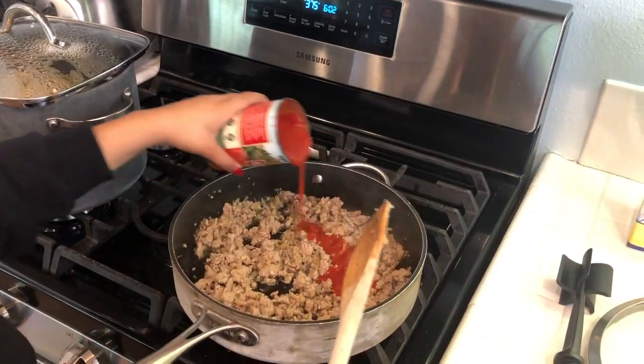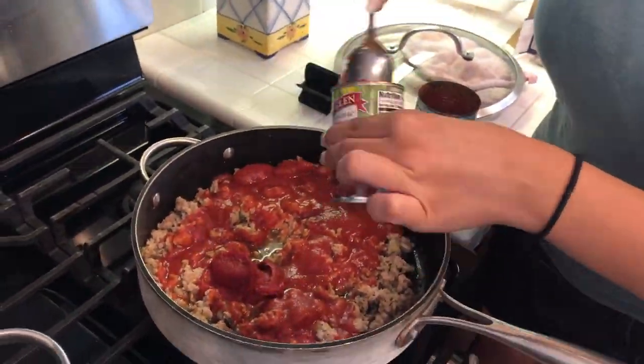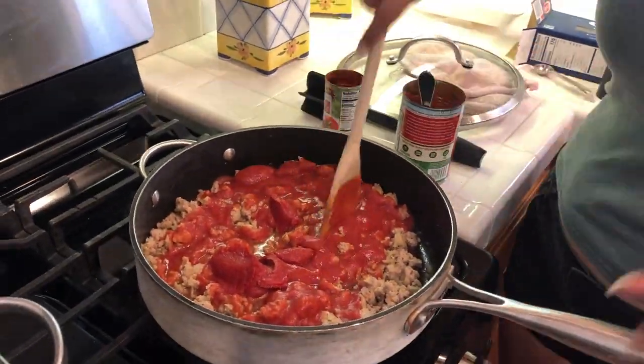Then we added tomato sauce and tomato paste and reduced the heat to medium and brought the sauce to a simmer. This was a physical change. Then we cooked down the sauce until the mixture became thick, which was also a chemical reaction.